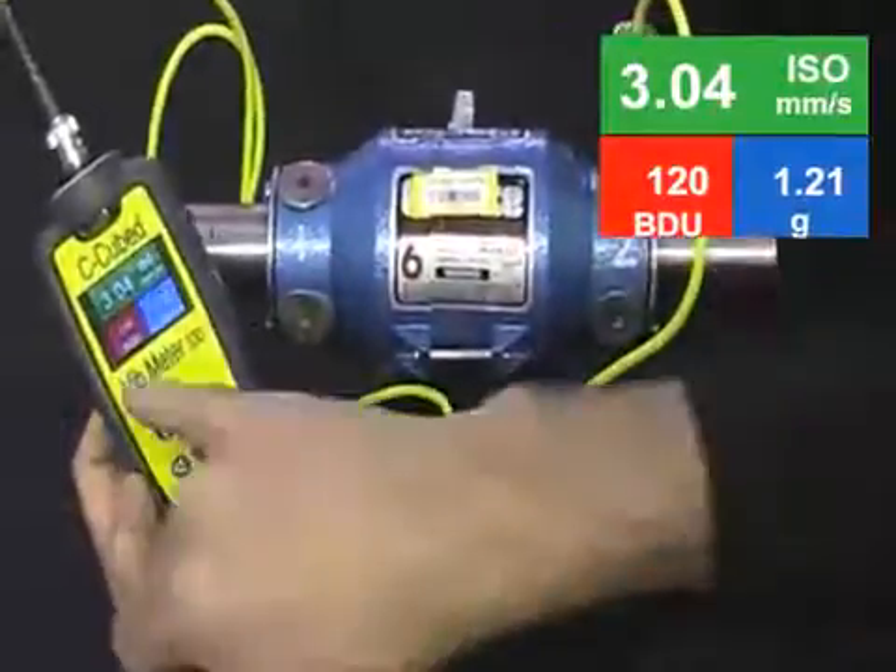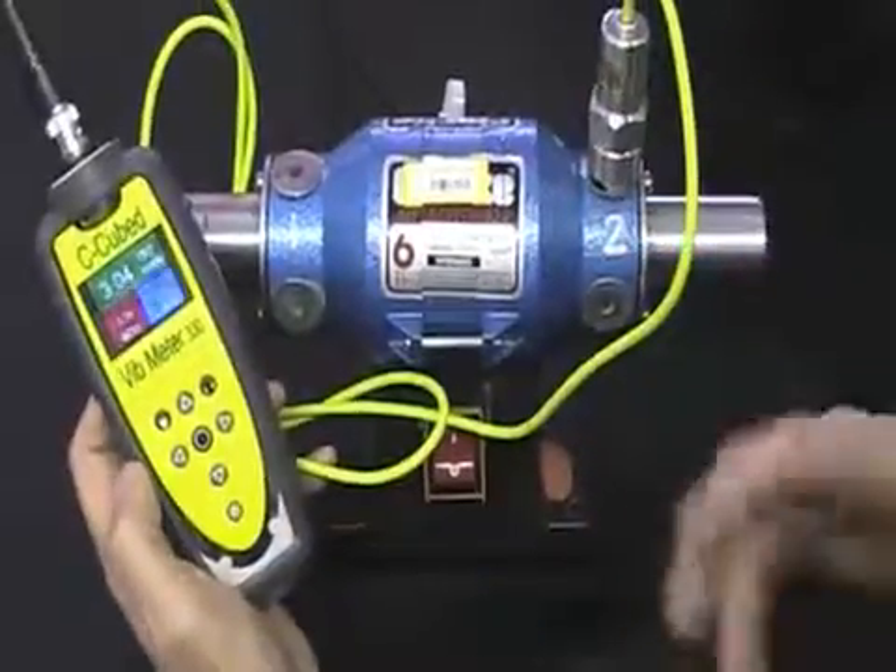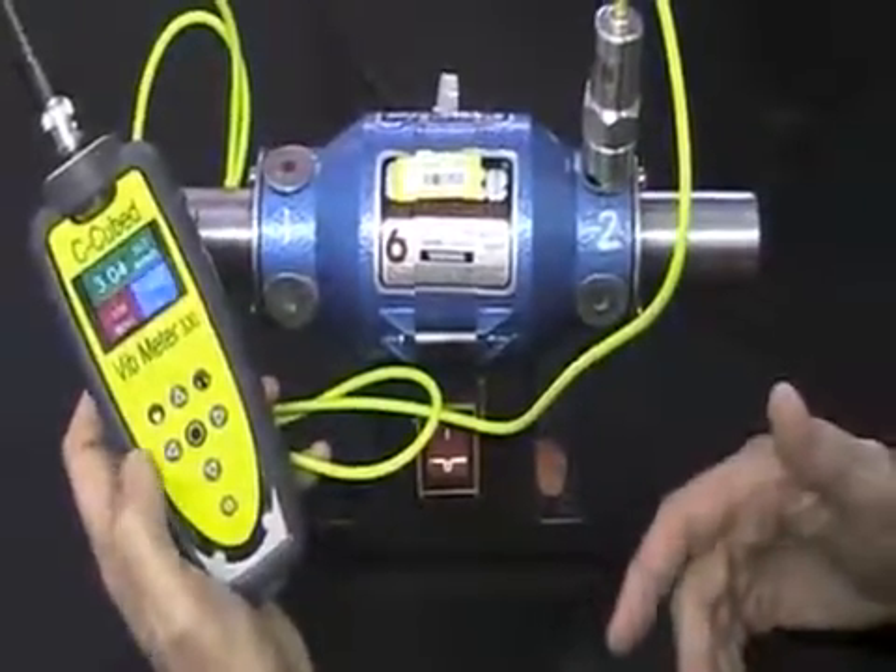Measurement point number two is showing that the reading is up in the red — 120 bearing damage units, roughly equivalent to 120% wear of the bearing.